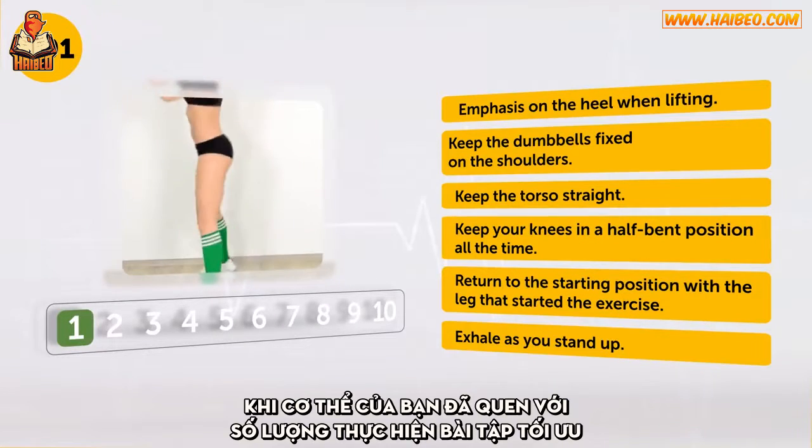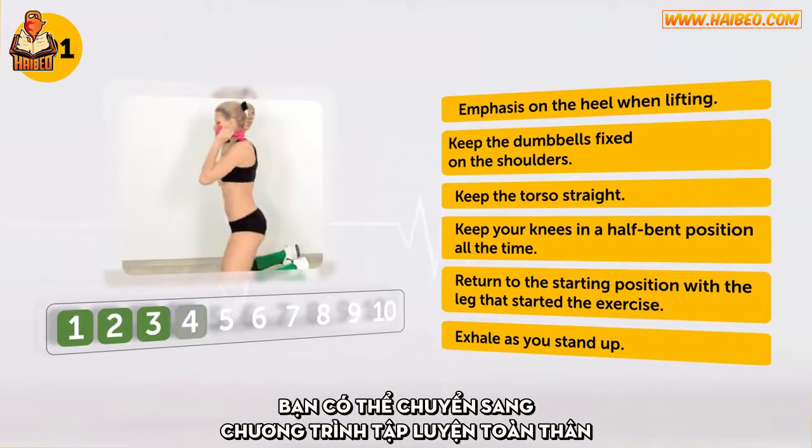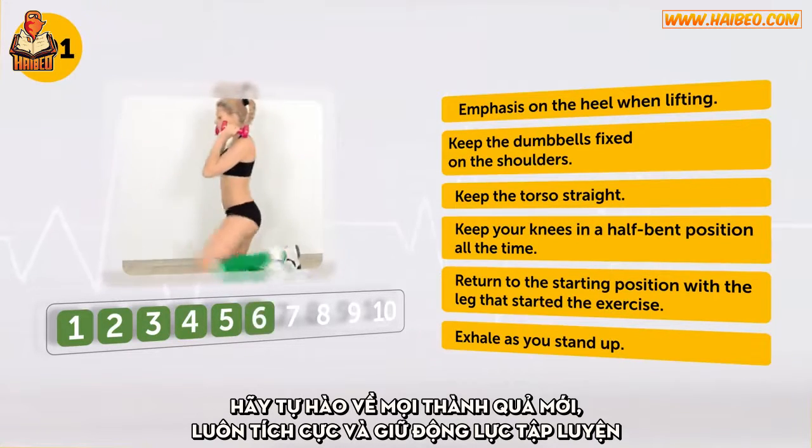Go! As soon as your body is used to the optimal amount of exercise for different groups of muscles, you can switch to the whole body workout programs. Keep up your hard work, be proud of every new achievement, and stay positive and motivated.